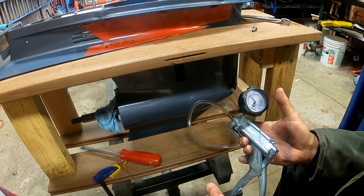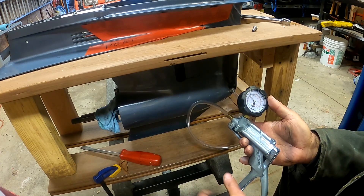My seals are fine and ready for another season. I'm also very happy with this tool as a leak down tester.